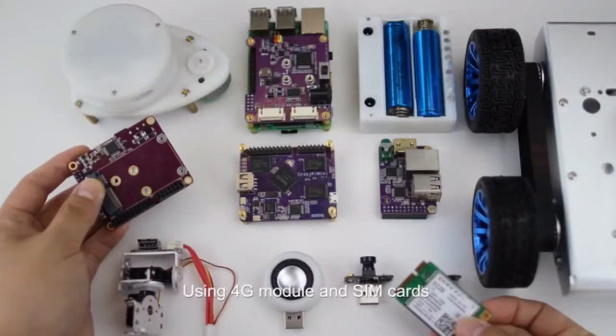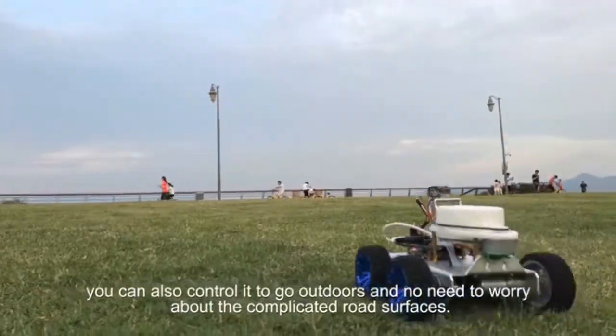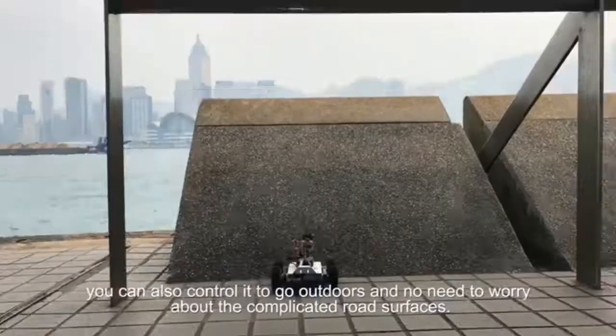Using a 4G module and SIM cards, you can also control it to go outdoors — and no need to worry about complicated road surfaces.